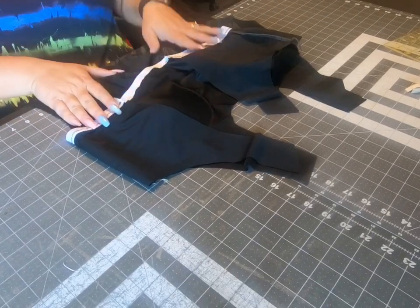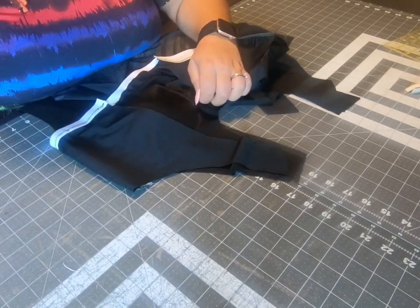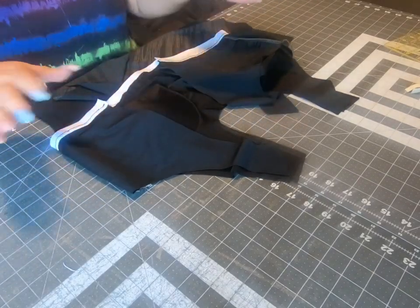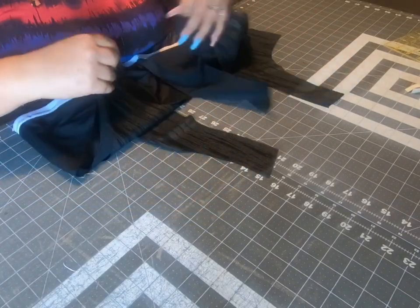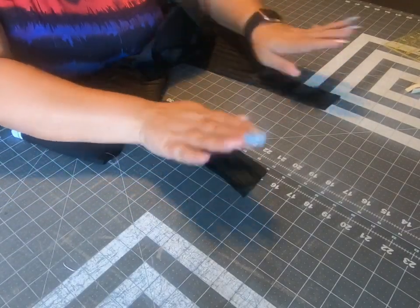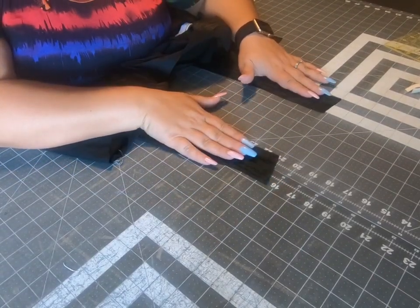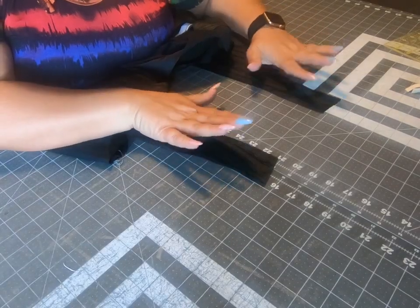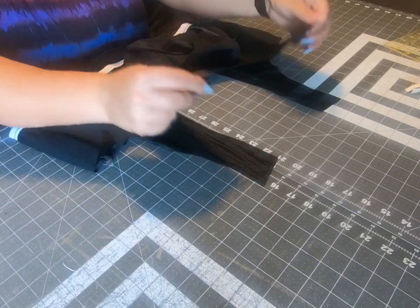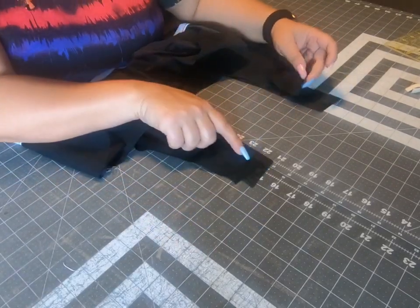Today we'll be sewing the shoulder seam. The only thing you need to pay attention to today is making sure you place the fabric on the right side. Start by taking your swimsuit back — the main fabric — and laying it on your table right side up.